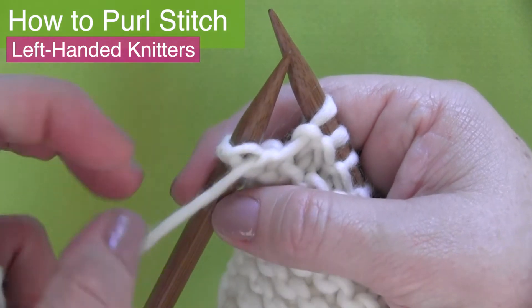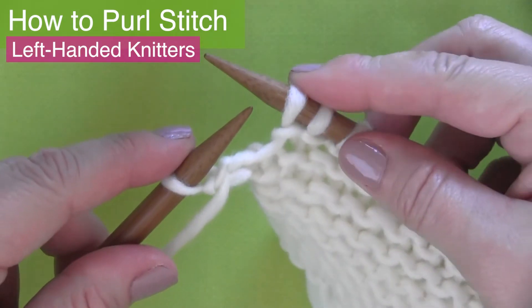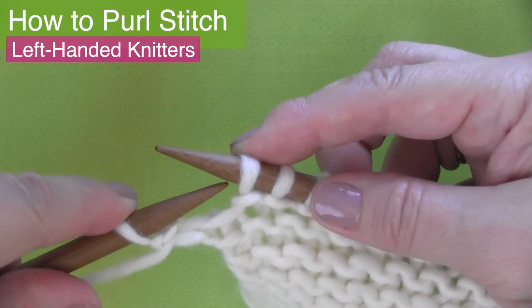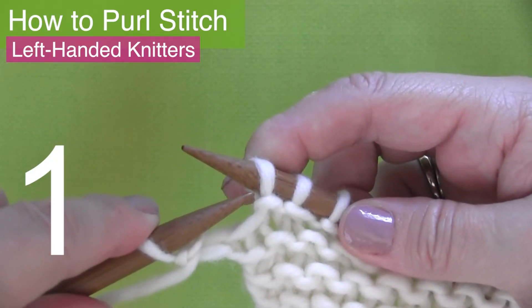If you're excited that you are learning how to purl, please like this video — it really helps me out. And make sure to subscribe to Studio Knit as well. So let's purl our second stitch.